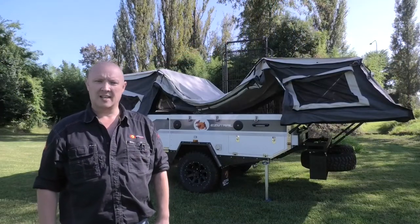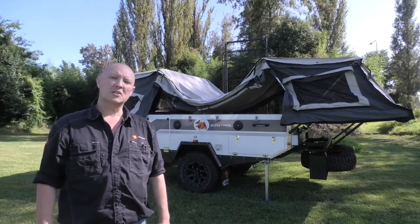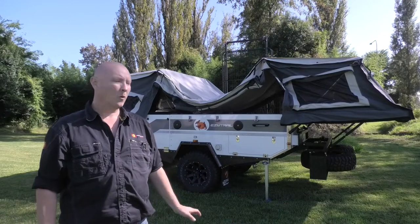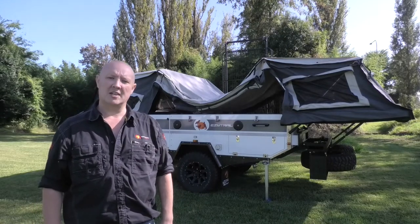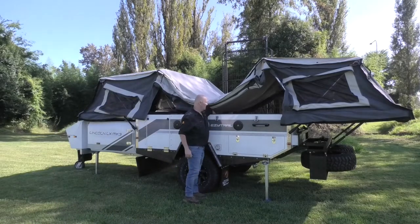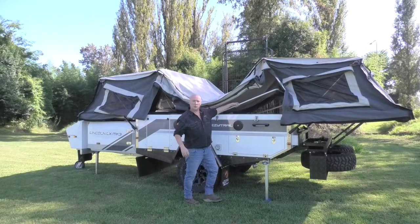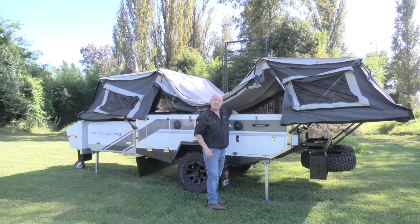Now you've got both of your bed ends out, secured, locked away. It's time to erect the tent. This is probably the trickiest part of the whole erection of this tent. What we need to do now is go ahead and find the centre bow, which you'll find just here. It stores away like this, and we need to get inside and lift that up and attach it to the canvas.